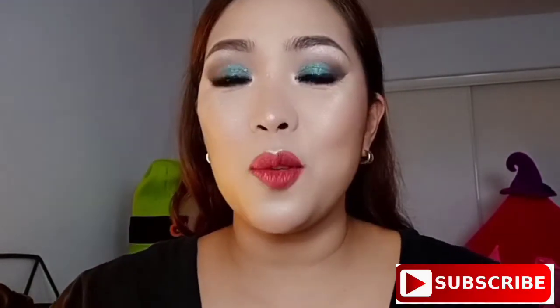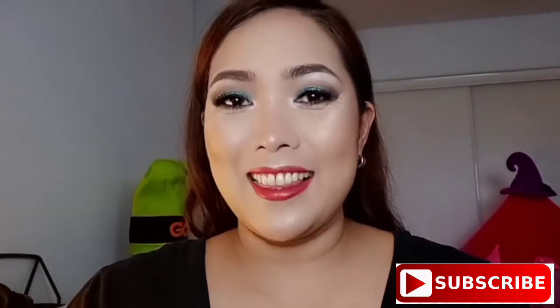Hi, this is Joanne. Welcome to my channel. This is part 3 of my Valentine series and I call this look the glam look. To achieve this look, I hope you continue watching. Please subscribe and like.